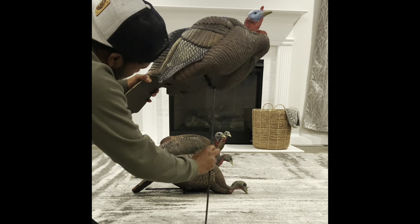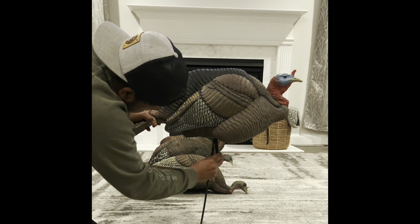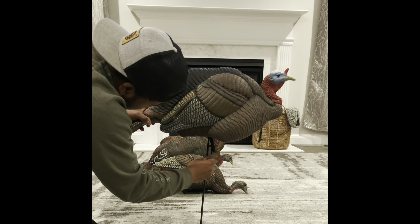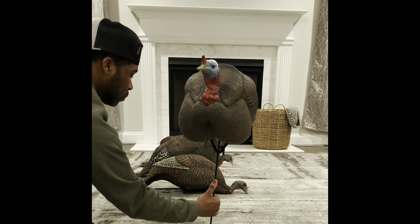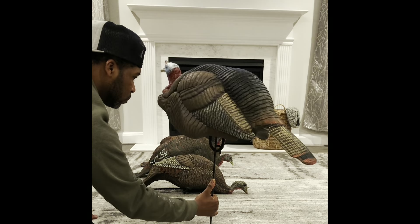It has a tie-down underneath it, and the tie-down allows you to insert the stake directly to it. Rather than having a 360-degree turn of a bird — which is unnatural — this only allows a 180 to 270 degrees and then it rotates back. I really like that even if a bird sees this in high wind, they would not be nervous about it. They would see it as a natural situation because the bird can't do circles or spins.